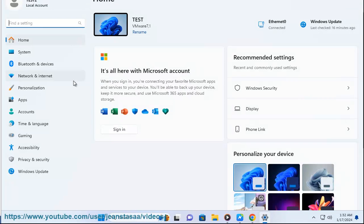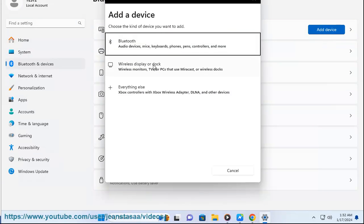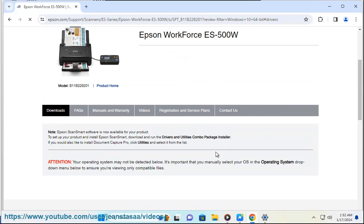Step 5: Once the installation is complete, you can scan documents and photos with your Epson Workforce ES500W scanner. Learn more at the Epson Workforce ES500W support page on Epson US: https://epson.com/support/scanner/es-series/epson-workforce-es-500w/s/sbt_b11b228201